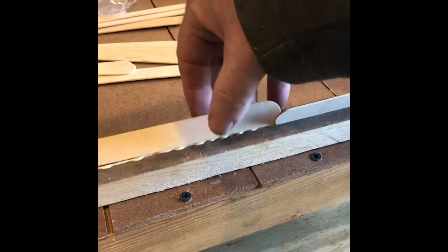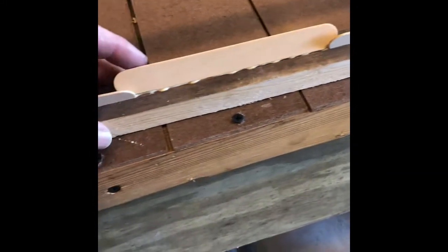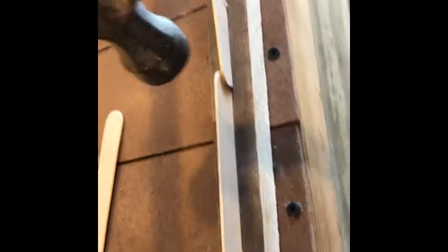If you notice, these popsicle sticks are a little bit longer than the space. I got these from Dollar General and I just leave them — I don't cut them off. They fit tight enough that I actually have to take the hammer and tap them down, making sure the ends are pushed down in the groove as well. And voila, you have a frame with a starter strip.